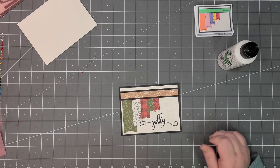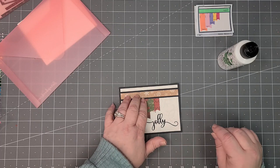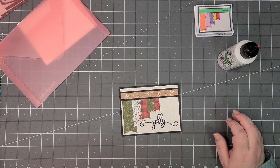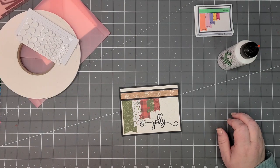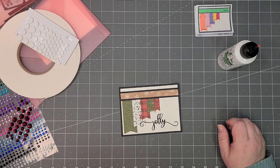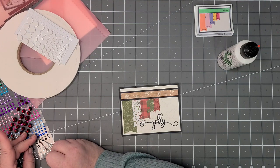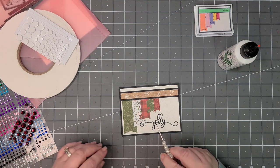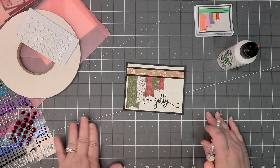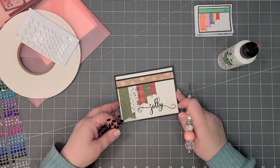Like I said, you could pop this up with tape but I decided to make it all flat for this one. Now I'm just going to use one of the smaller black gems right above my 'Jolly' — there we go.